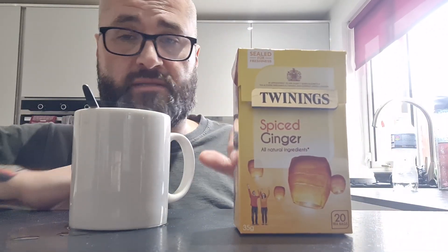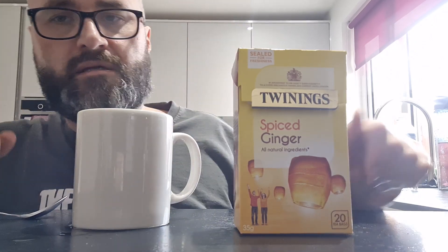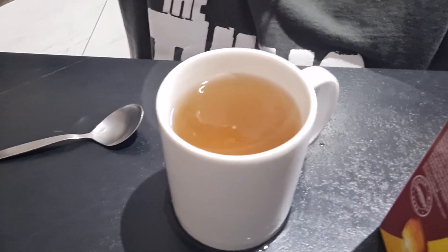It doesn't actually say take the bag out, so I'm assuming that's the missing step there. Anyway, let's give it a little mix around and we'll talk about it. I can bring you up to have a look at the mug there. Looks like a steaming cup of urine.